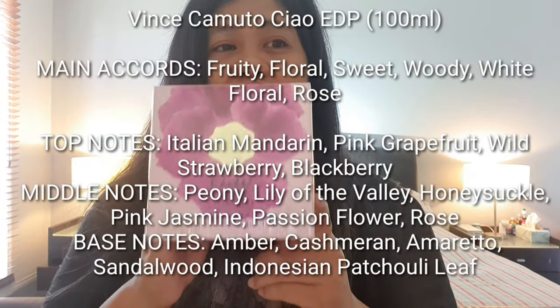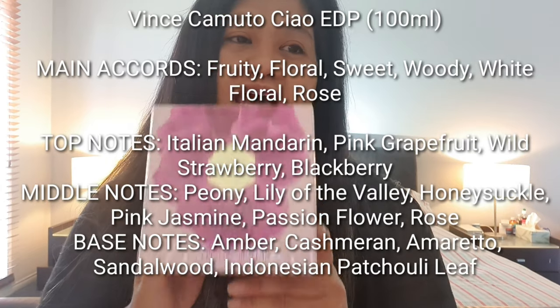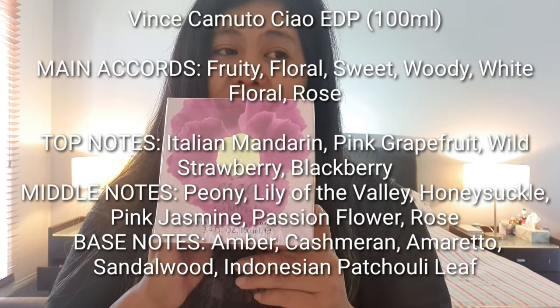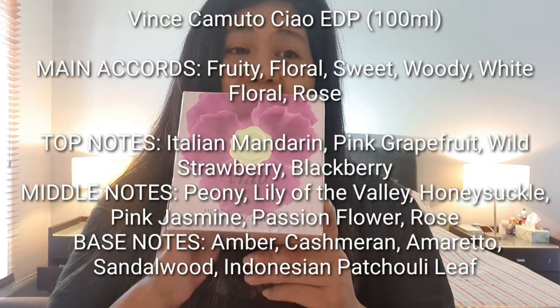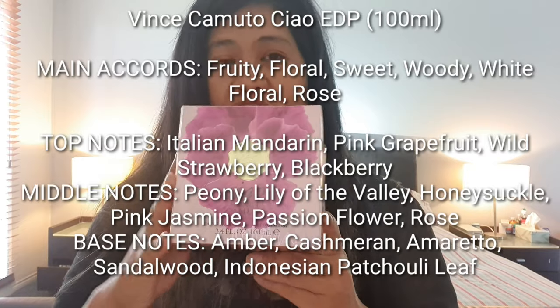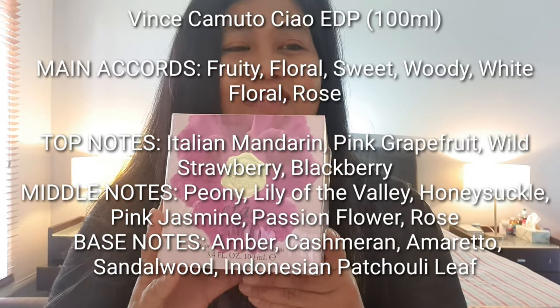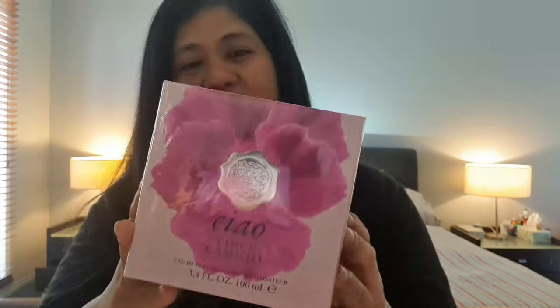The main accord is fruity floral, sweet, woody, and white floral rose. Top notes are Italian mandarin, pink grapefruit, wild strawberry, and blackberry. Middle notes are peony, lily of the valley, honeysuckle, pink jasmine, passion flower, and rose. Base notes are amber, cashmere wood, amaretto, sandalwood, and Indonesian patchouli leaf.